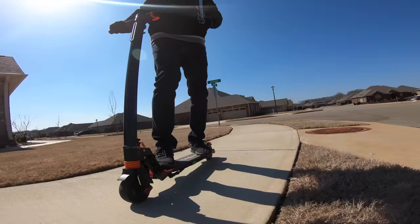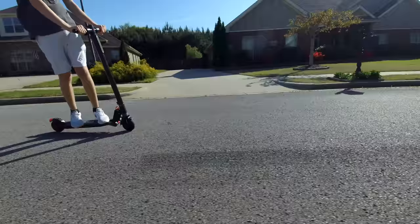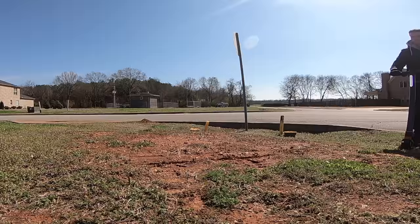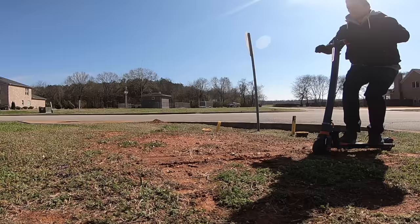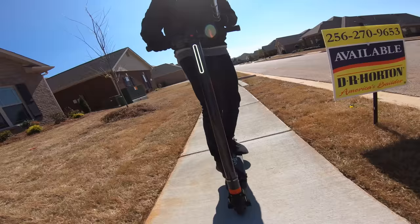This electric scooter could be perfect for college students racing around campus, the daily commuter or businessman zipping through the city, or for kids and young adults who want a fun and zippy electric scooter. I highly recommend unlocking that extra speed boost, and wear a helmet.